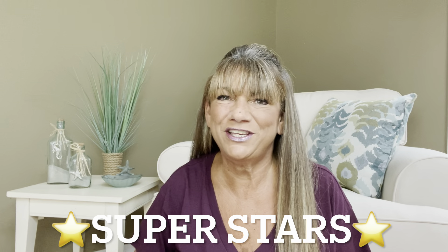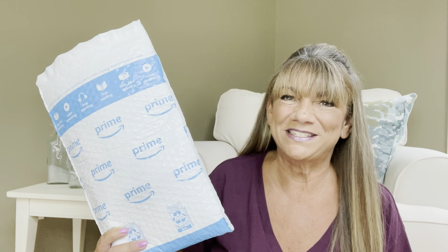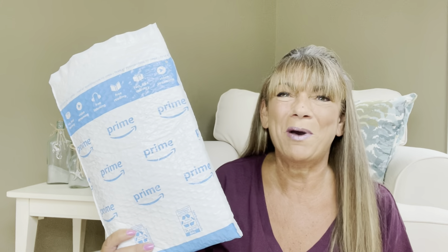Hey superstars, I'm Sue and welcome to my channel Reviews with Sue. If you're a returning subscriber, thank you so much for coming back and supporting our channel. If you're new here, welcome — I'm Sue and I hope you consider hitting that subscribe button. So would you like to know what today's unboxing is all about? I have a couple products to share with you from Amazon. If you want to know what's inside this package, then just keep on watching.